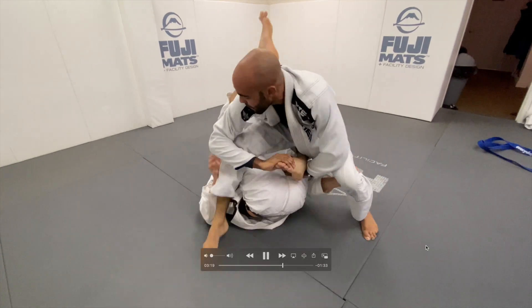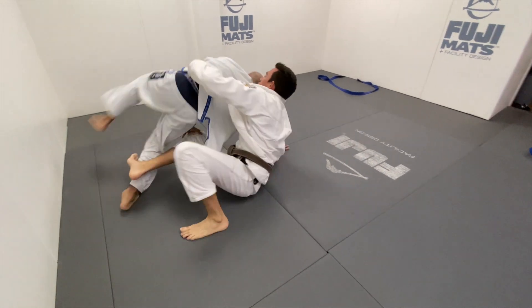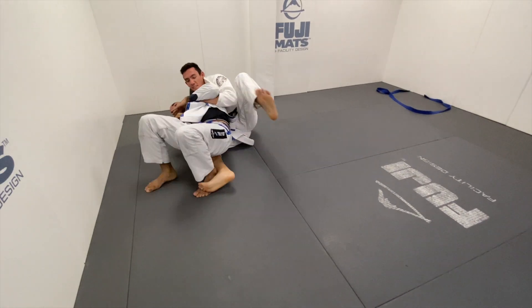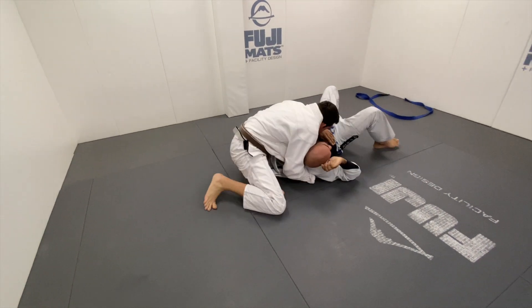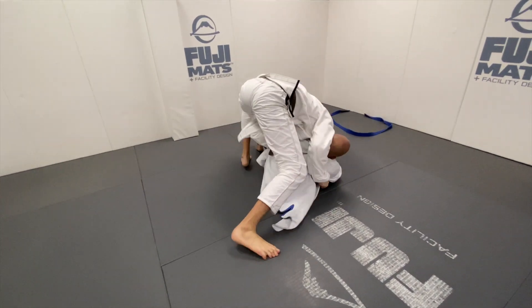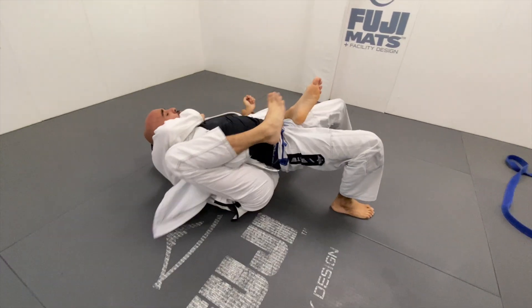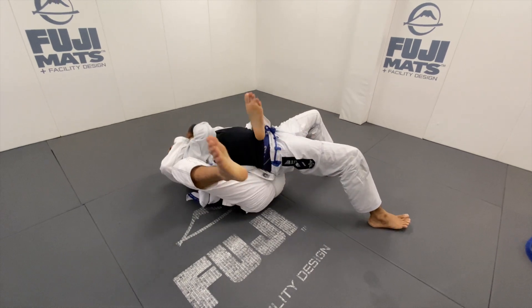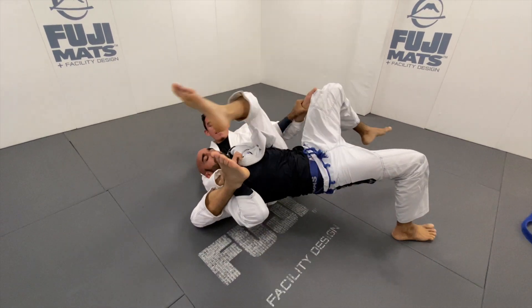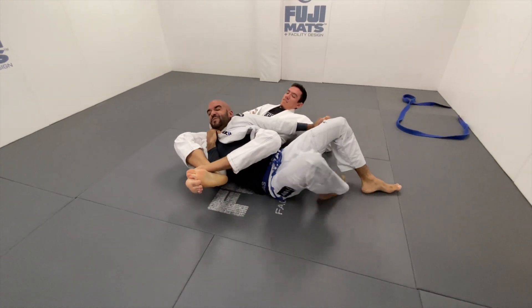Notice how I get the grips for the bow and arrow in the transition — I'm huge on getting things in transition. My right hand goes underneath his collar to push his shoulder off the mat, and I get the grip while we're transitioning. I never stopped to establish position — I already have a tight grip while he's trying to hand fight, and it's just too late. Another traditional bow and arrow choke, my favorite choke.